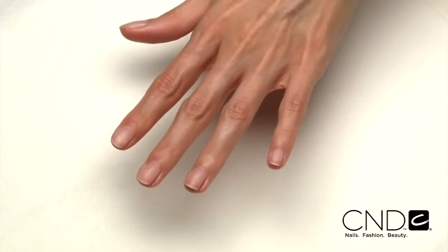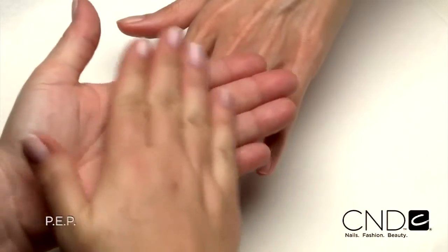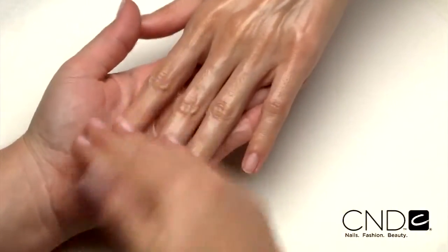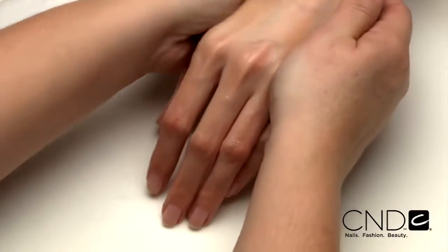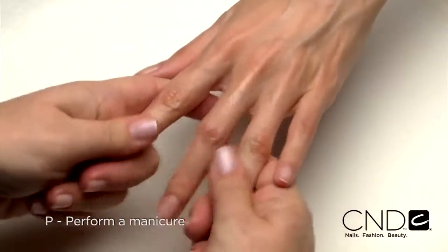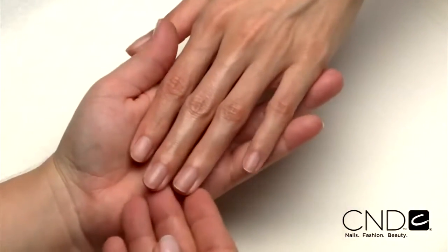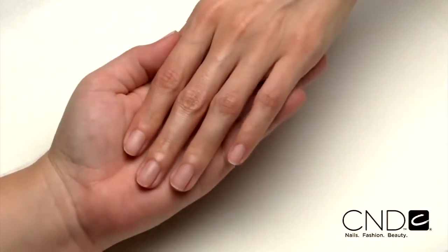So let's take a look at the technique now. The service begins with a thorough PEP on each nail to remove oil and debris that can cause lifting and will ensure Brisa Lite adheres to the natural nail plate. P: Perform a manicure. Have the client wash their hands with soap and water and towel dry. Then massage Cool Blue into the client's hands to cleanse and help prevent transmission of germs.